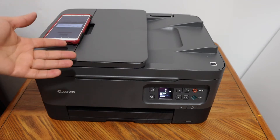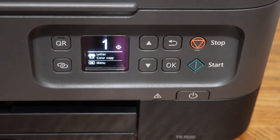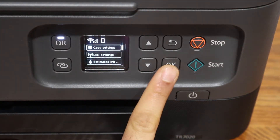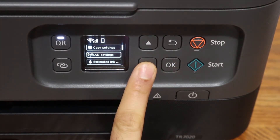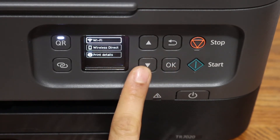Let's go to the display panel. On the display panel, click on the OK button. Now go to the LAN setting and click OK. You will see the Wi-Fi icon on the top — click OK.